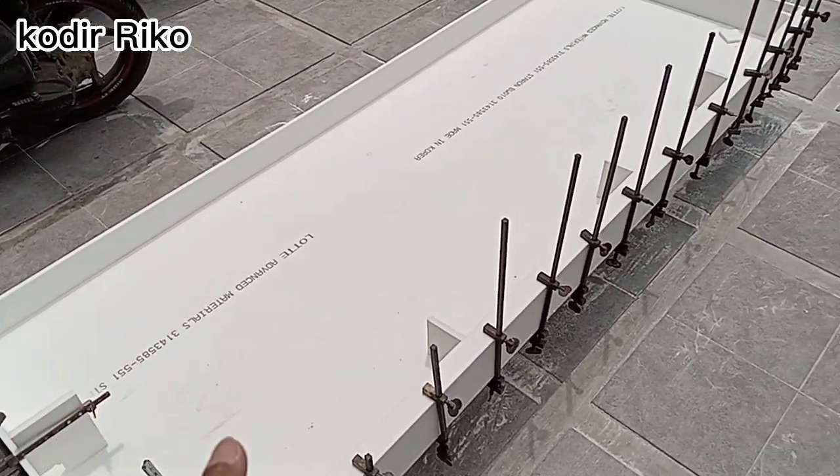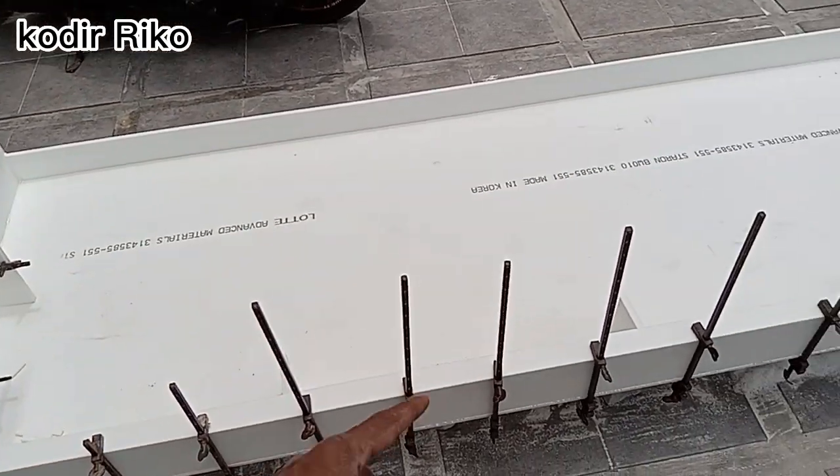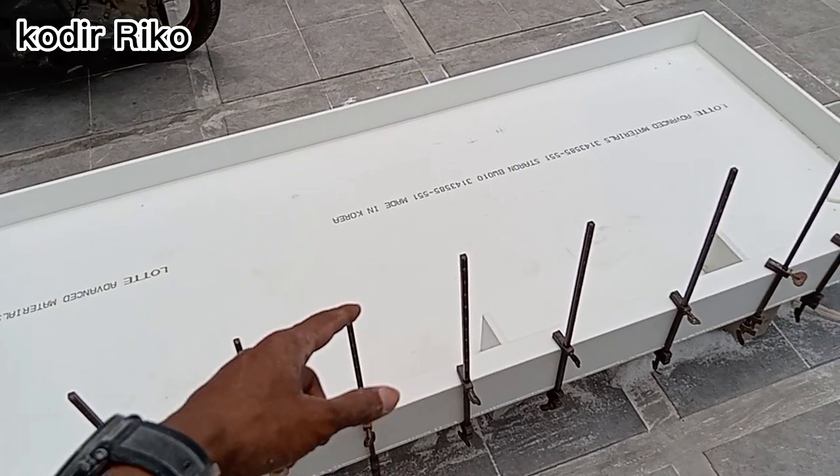Ini meja islandnya panjangnya kurang lebih 2 meter. Lebarnya 90 ya guys.